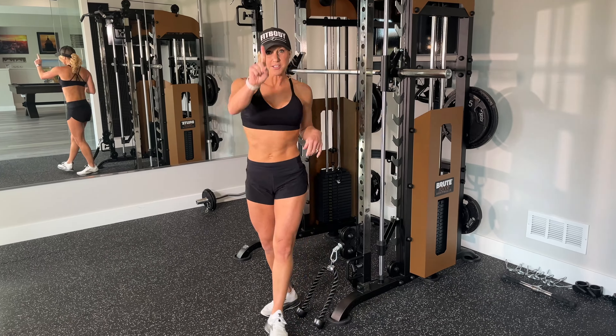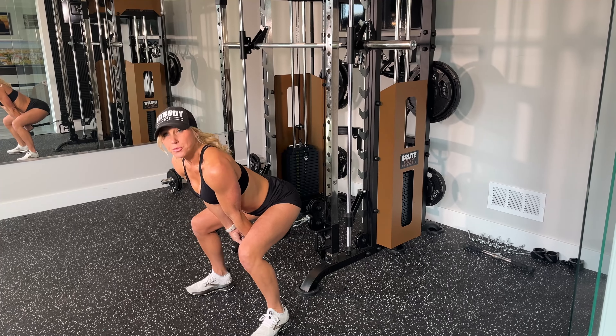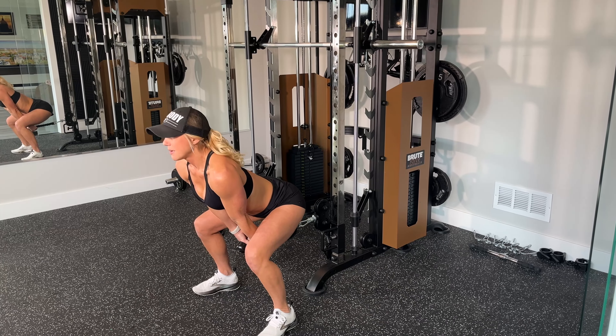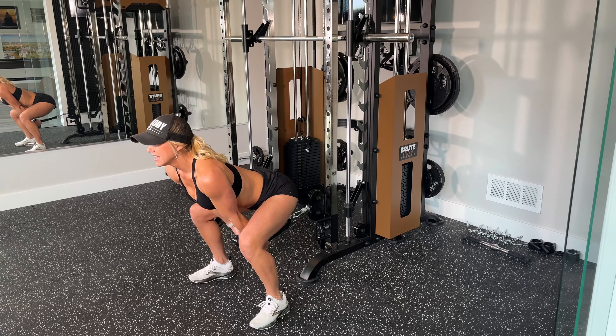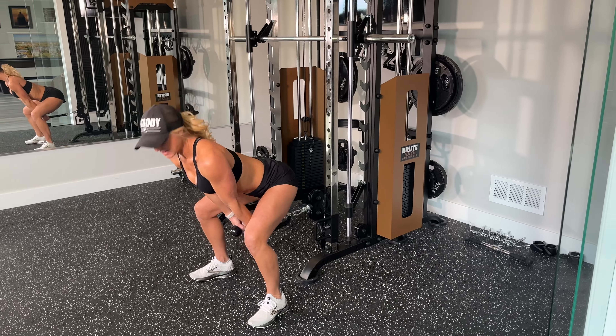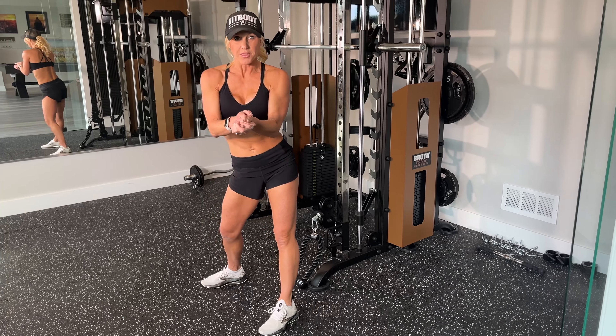You can do these off any kind of cable machine. I have my Smith machine here set up that has a cable stack and I'm going to use a rope. I really like ropes for the cable pull-throughs. So the first thing you're going to figure out is the distance you want to be — back is to the cable machine, standing up nice and tall. I like to be just about a foot step length away, one to two feet from the cable, so you're going to be able to squat down and reach back through to grab onto the rope.